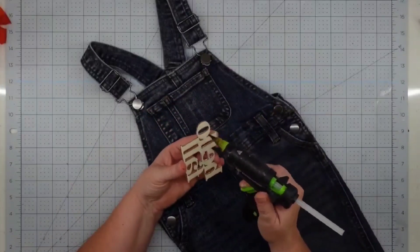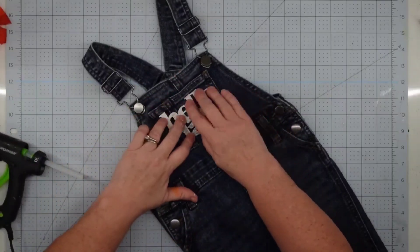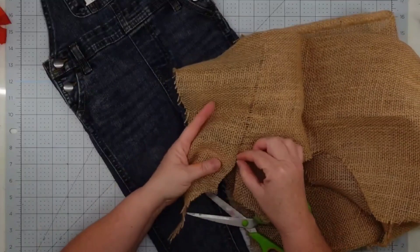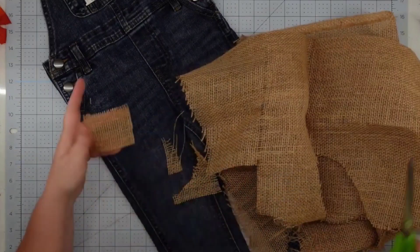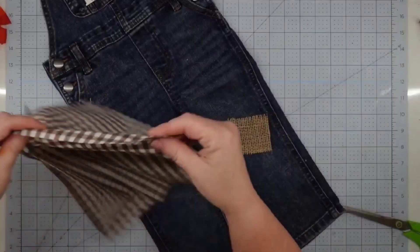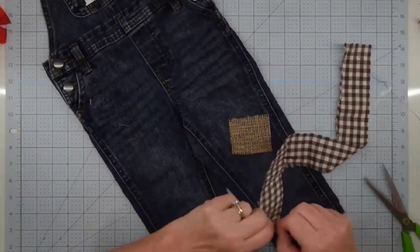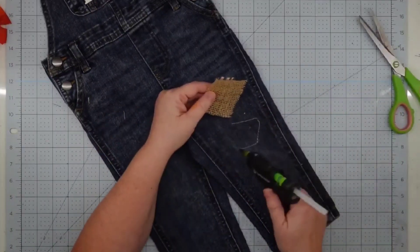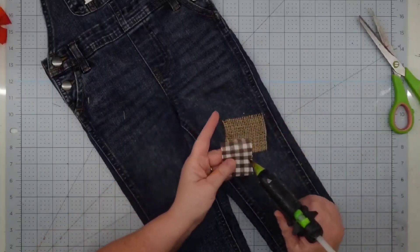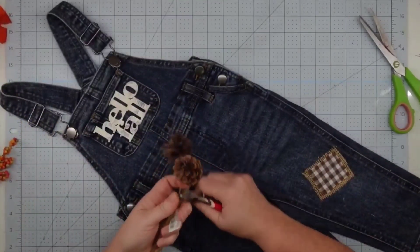Once my word is dry, I'm going to glue it right into the center of that top pocket — this was so adorable and the hot glue held it perfectly. I also want to decorate the leg of the pants. I thought it would be really cute to give it that scarecrow look, so I took a piece of burlap and cut a small piece, then took a piece of checked fabric and tore off a little square just slightly smaller than my burlap square. I pulled some strings on the side for a rustic look, then attached both pieces using hot glue.